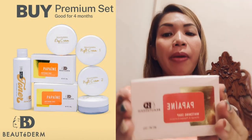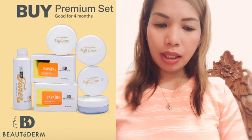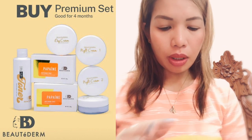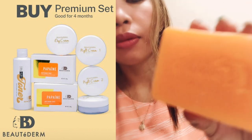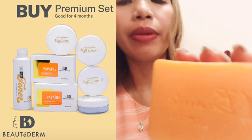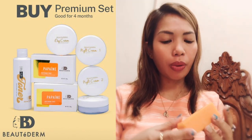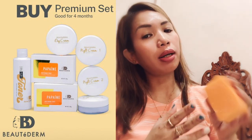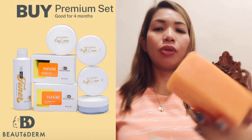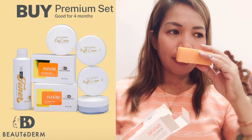Now, sa soap naman tayo — the Papain Whitening Soap with Butaderm. Ang kulay niya is black. Ganito ang itsura niya. Meron siyang nakaukit na Butaderm sa soap. 150 grams. The color of the soap is bright orange. Solid siya. Amoy — scent ng papaya.